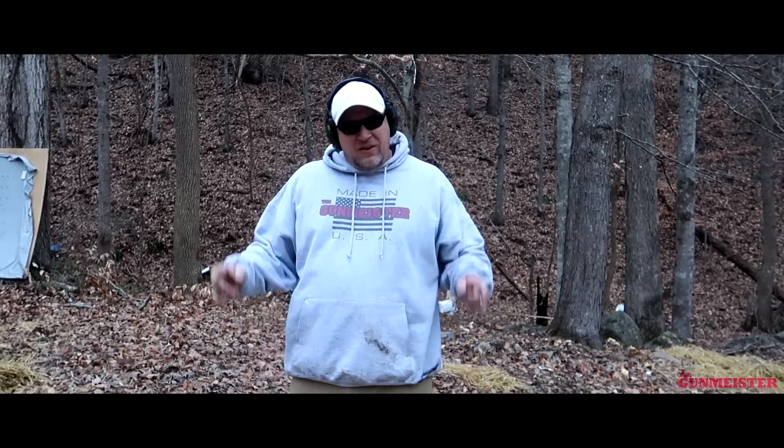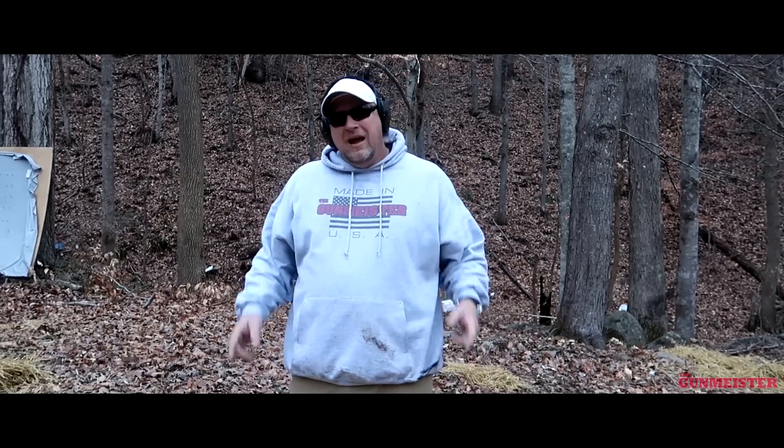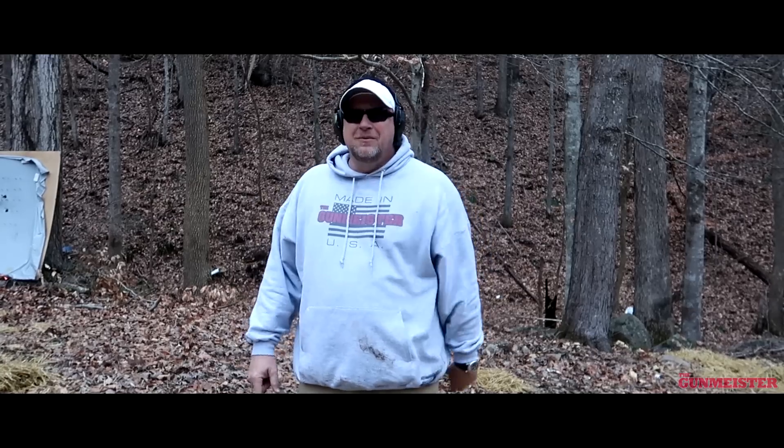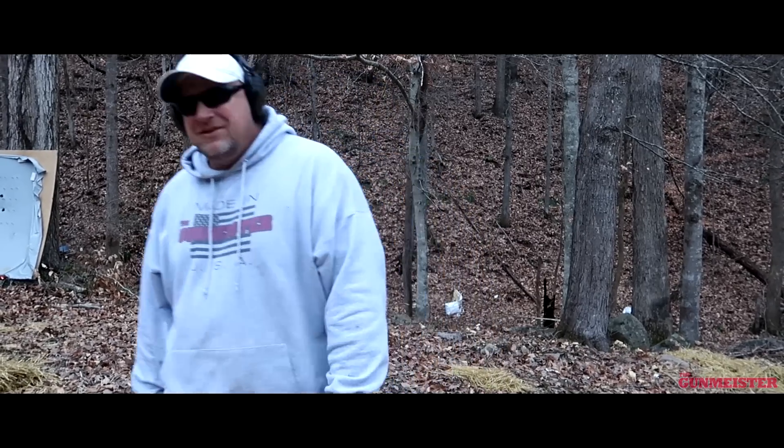That's going to do it for this episode of the Gunmeister. I hope you enjoyed it. If you did, make sure to like, share, and subscribe. And as always, happy shooting — we'll see you guys next time on the Gunmeister.